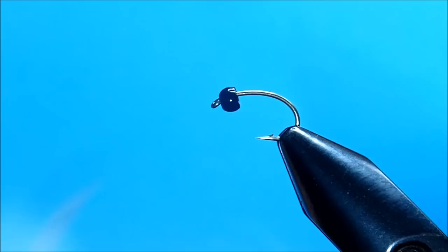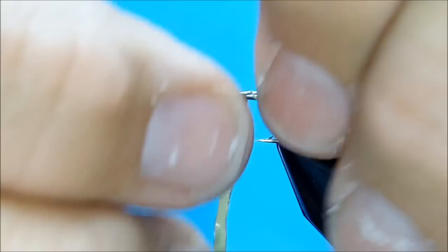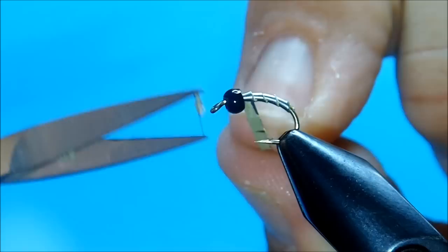We're going to start this off and we're going to tie my new caddis larva. We're going to start out by laying down a base of lead tape. This is mainly there to help the body give it a little more fullness on this pattern.